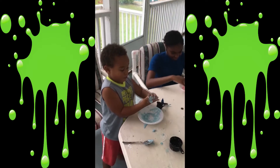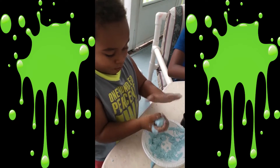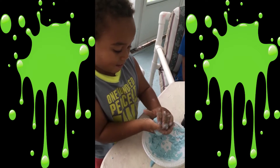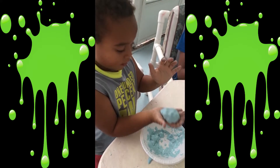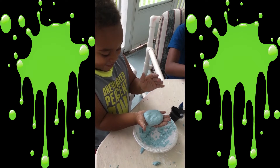It's solid when — look what I'm doing — when I'm doing this, solid. And look... it's melting.